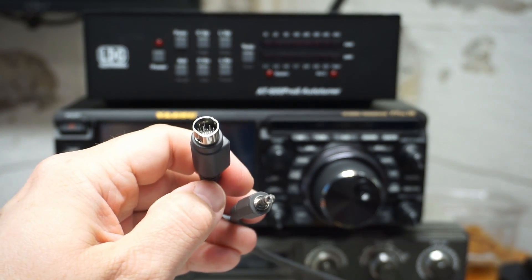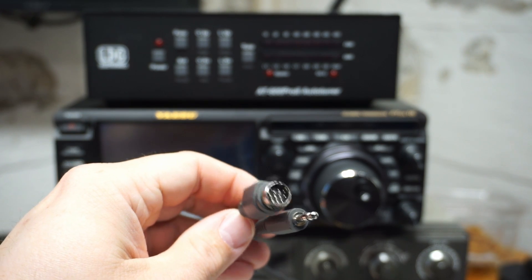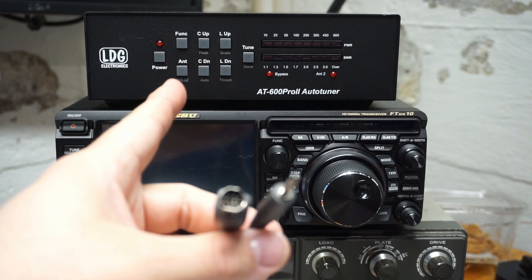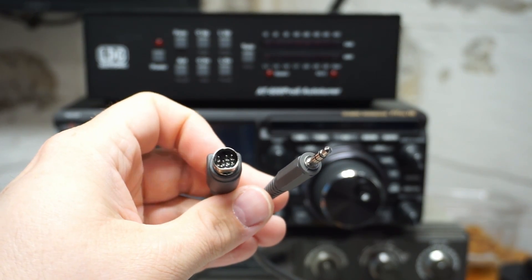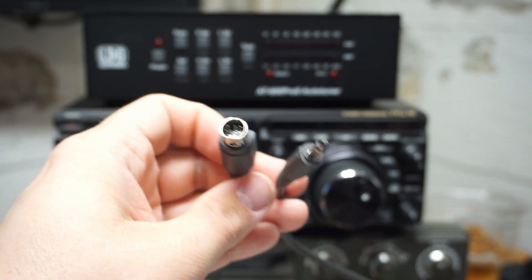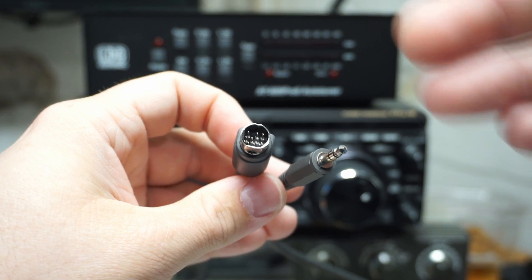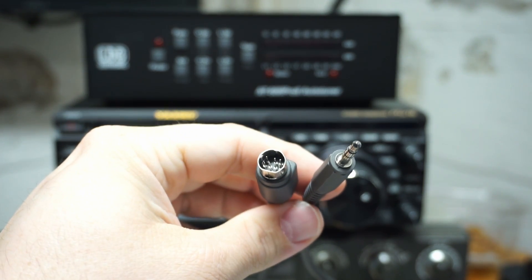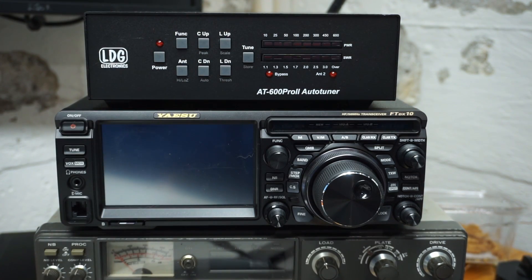I don't know enough about how those protocols work to really understand them, to be honest. I know that this tuner is intended to be used with amplifiers — 600 watts. I don't know how you're supposed to interface this tuner with an amplifier that uses this interface. I imagine if you wanted to do that, you would have to switch back to manual mode, which seems like a bit of a downgrade. In any case, I don't plan to be doing that anytime soon, and maybe somebody will figure something out.